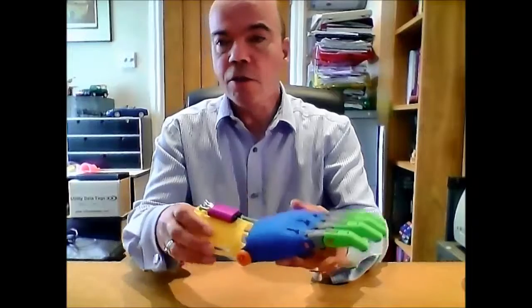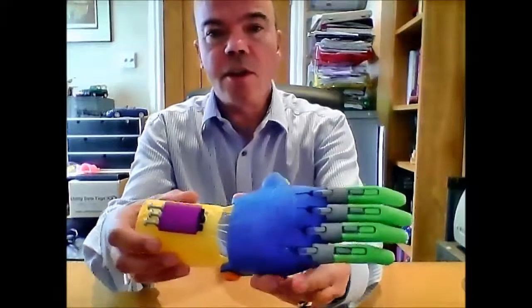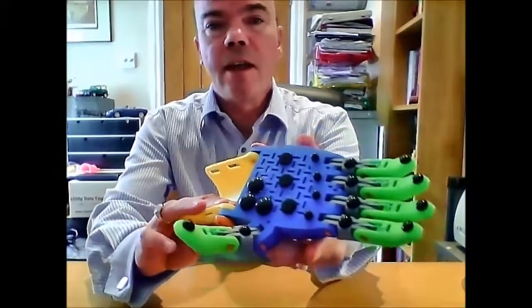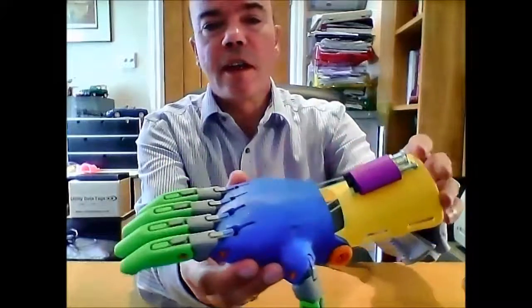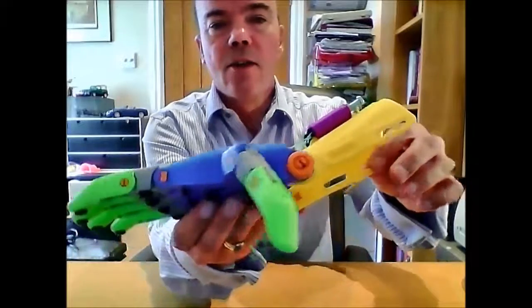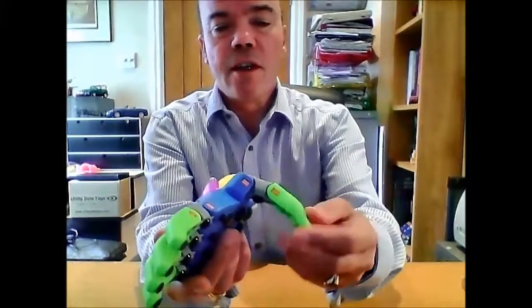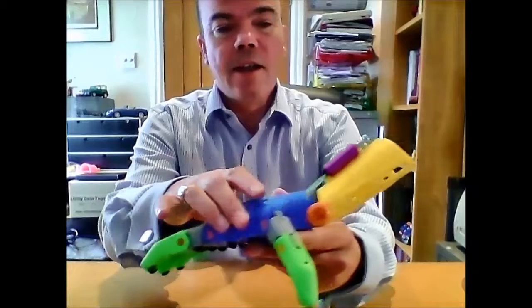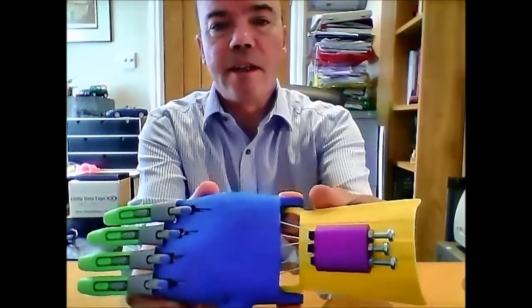First of all, I'd like to show you the print quality. There are photographs available to show this in more detail, but I think the print quality is pretty good. All the components fit together really well. There were no issues of things not fitting together and having to be adjusted. You can see the adjustment tensioners there.